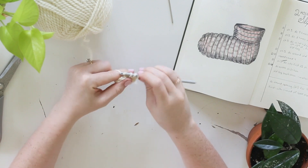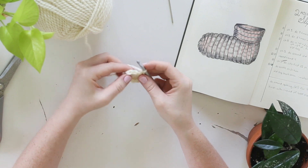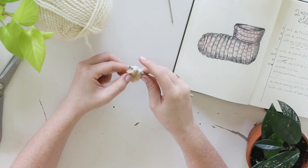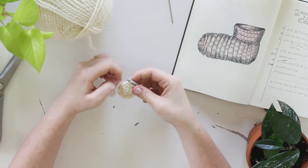That chain three at the beginning is going to act as a double crochet as well, so you actually have 10 stitches going around this round. Then you grab on to the top stitch of that chain three — your first stitch — and slip stitch the round together. Now you've got a circle.